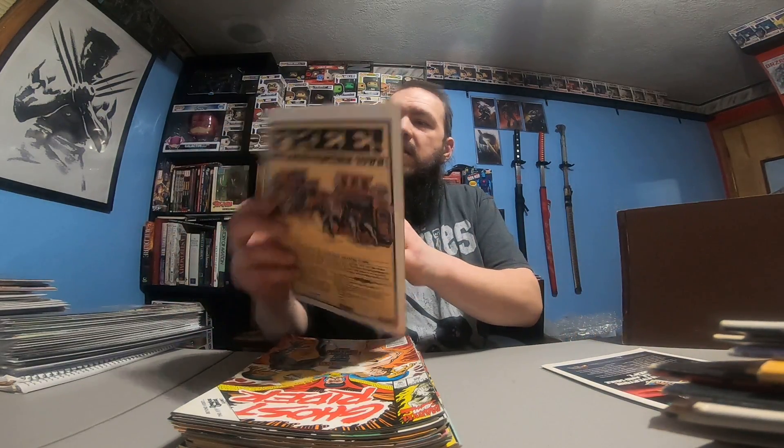Tales of Titans: Cyborg number 1, June. Ghost Rider 32. Spider-Man 2099 number 11. Spider-Man 8. New Mutant Agenda 2.